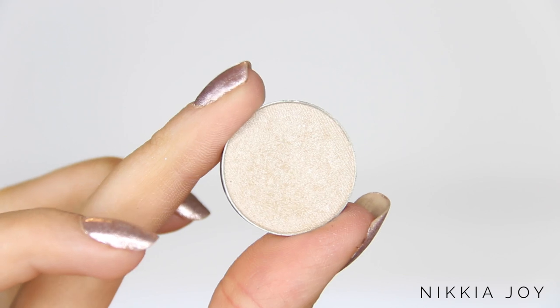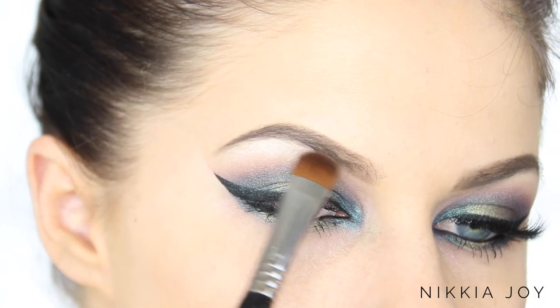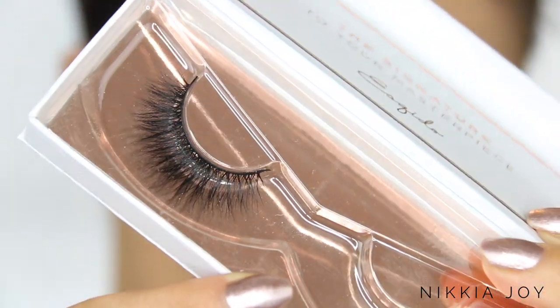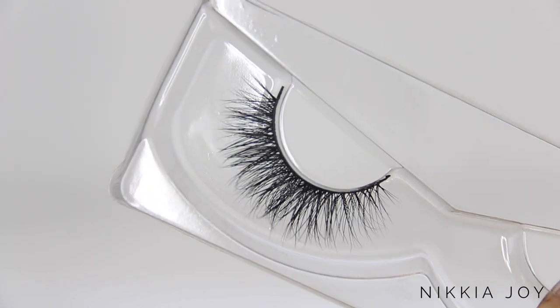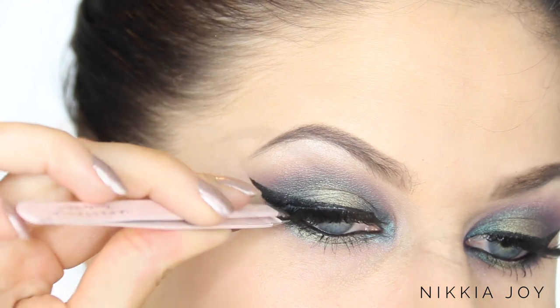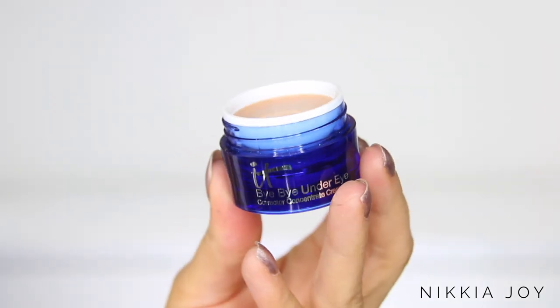Finally, to finish off the eyes, I'm taking Shimmer Shimmer by Makeup Geek and popping a tiny little bit on the brow bone. I'm not exaggerating when I say tiny — this stuff is really pigmented and you don't want your brow bone hollering at you from the moon; you want it just subtly highlighted. Now I'm taking these beautiful lashes by Eskido — I can't remember the name but I'll link them below. They were gorgeous and very comfortable to wear. Eyes are done!